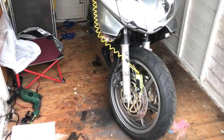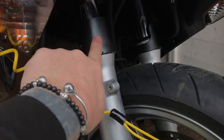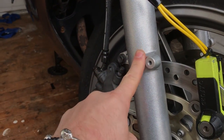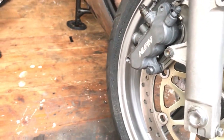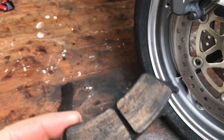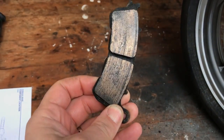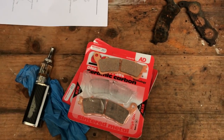Today we're fitting new brake pads. What happened was the fork leaked down onto the caliper and it contaminated the brake pads with fork oil. So we've got new brake pads for the day.